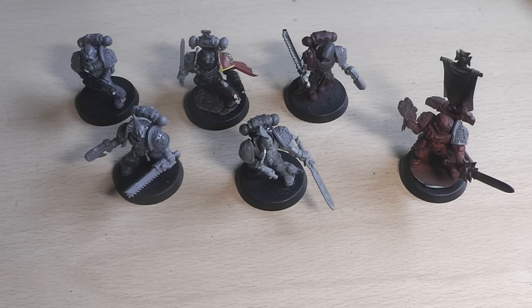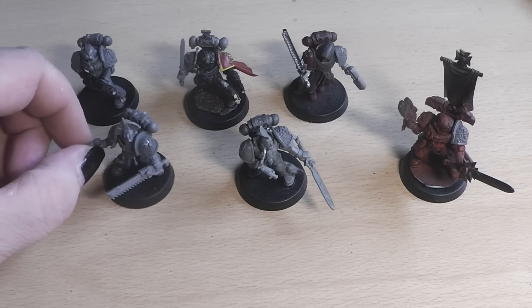Hi, Cubies! Here's your Alexandra, and welcome to my show-off of my first little team of Death Watch veterans.